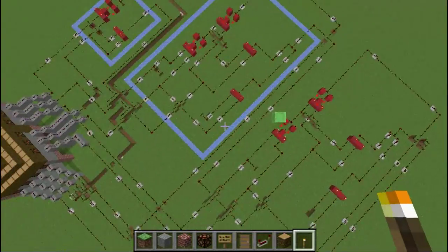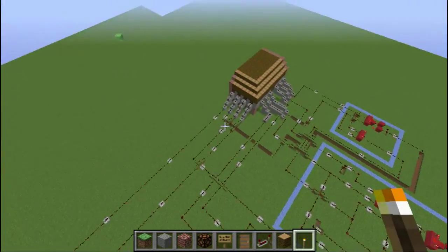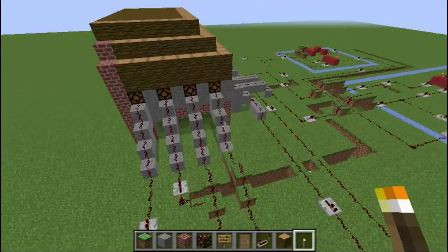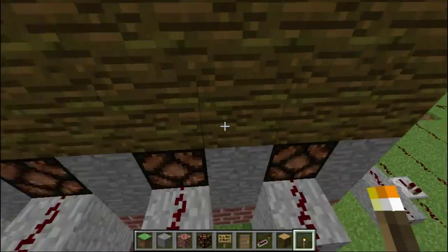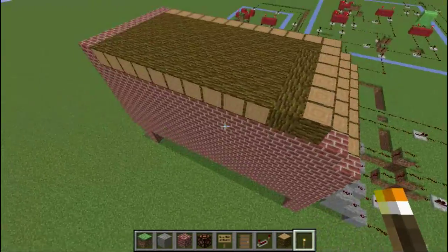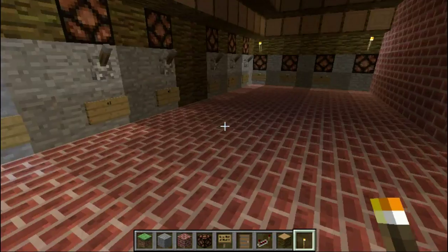Hopefully you know how an adder works. So that's the half adder, full adder, another full adder, and then all the inputs come back into here. This is the overflow right here. I probably should have put it over here instead, so that way it would be a full binary number. But yeah, that's how it works.